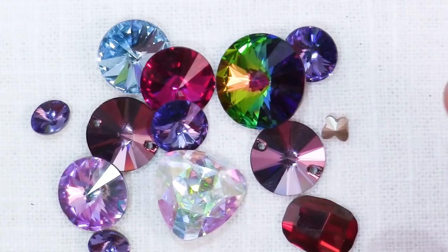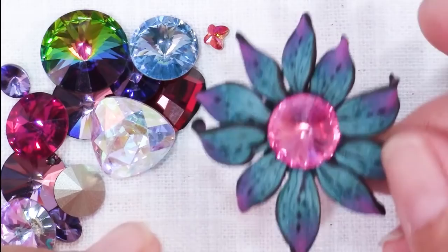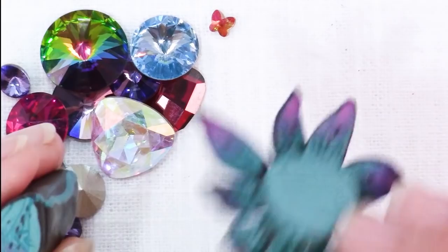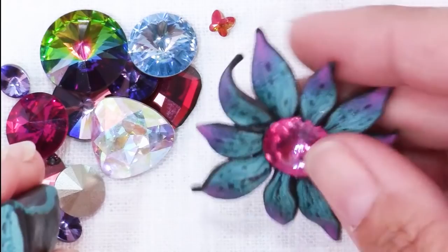The first on my list of ways to showcase Swarovski crystal rivolis is to use them as flower centers. This is a polymer clay cane I made a while ago — I just pressed the petals into a ball and then pressed the crystal right into the center. It's just a gorgeous accent; this would make a lovely pendant or a brooch. Anytime you're looking for something for a flower center, think about using your crystals because they bring so much to the project.